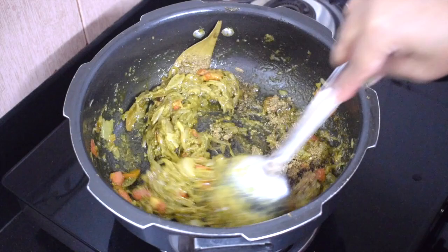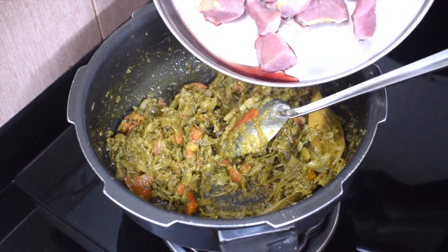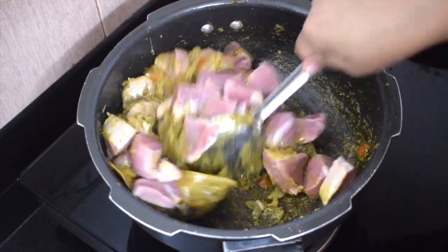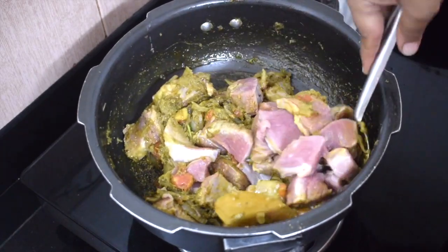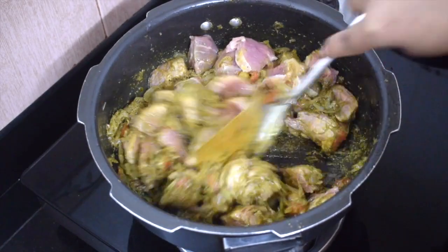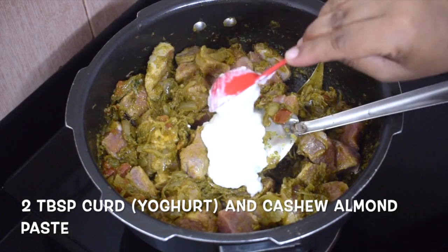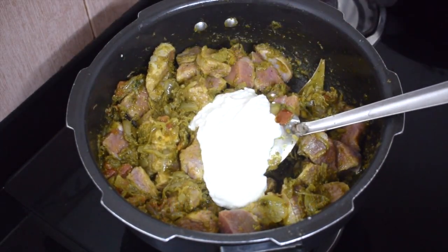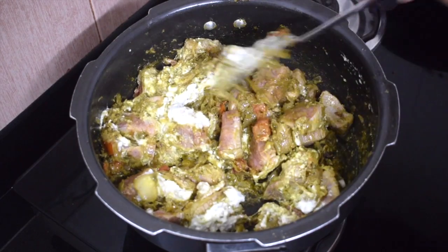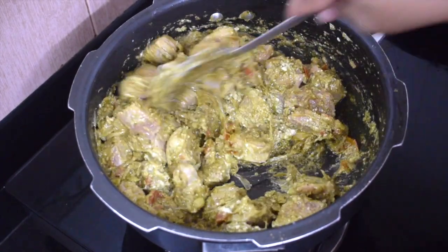Keep frying till oil separates out from the masala. Add the meat — you can use chicken or mutton instead, bone-in also works. Fry well for a couple of minutes. Add 2 to 3 tablespoons of curd. At this point, you can add the ground almonds and cashew paste — I mixed it with the curd.